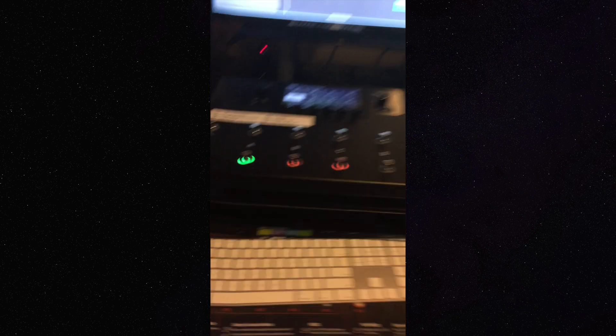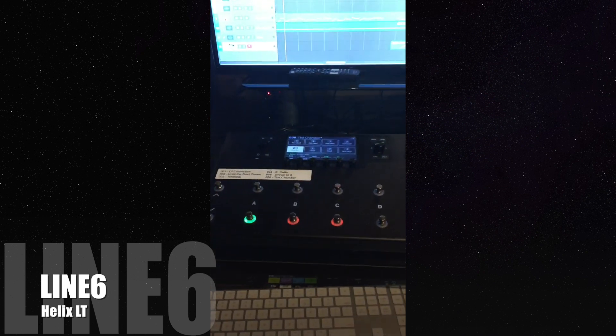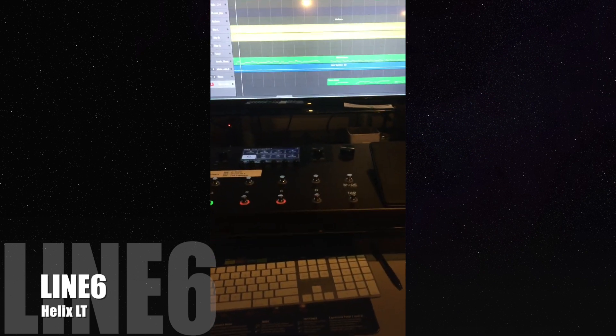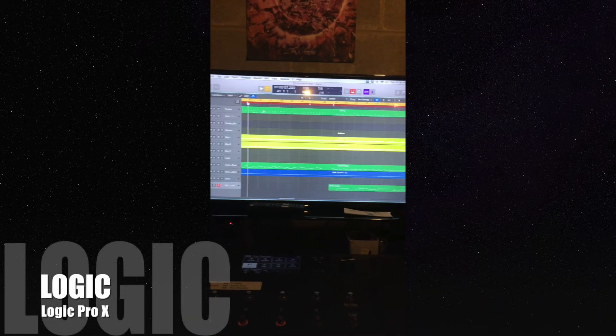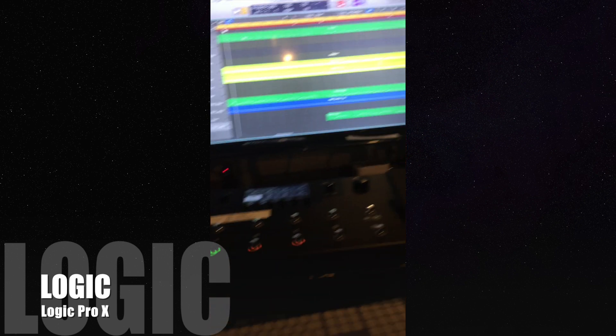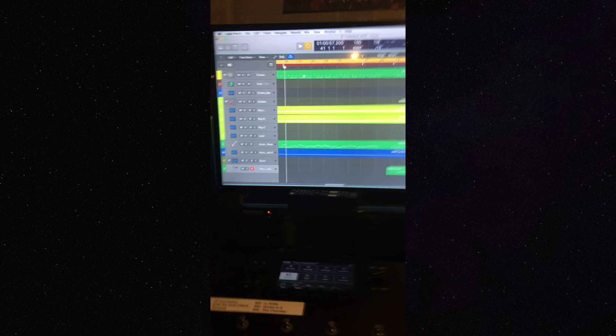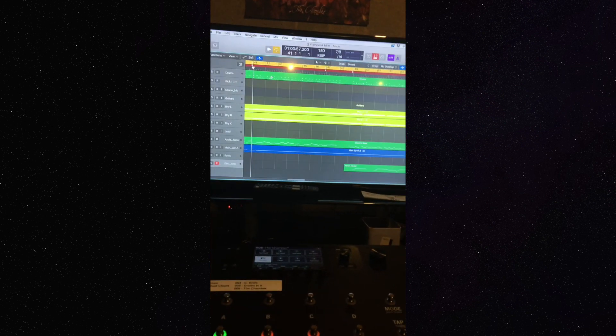Quick rundown of the setup: using my Line 6 Helix LT as an interface, which we also use for our live sets. We do all of our mixing and pre-production in Logic Pro 10, and obviously we got the JBLs going. I don't know how well this is going to translate through a phone video, but this is a little sneak peek of some newer stuff that we're working on.